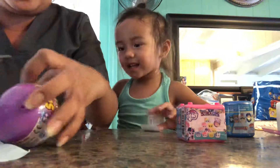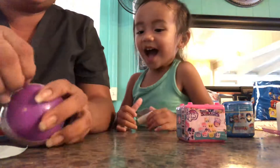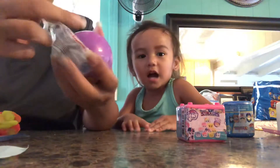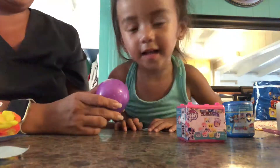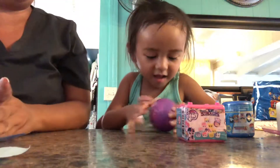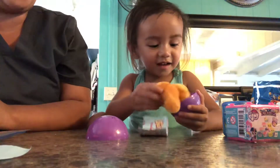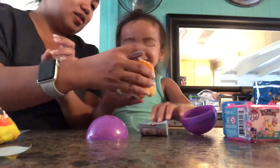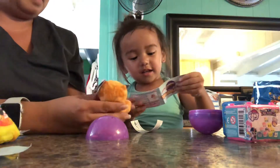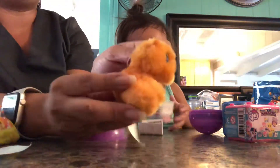So in the meantime, while we open this, you can actually subscribe on Kylie Rain's channel. Do you want everyone to subscribe to your YouTube channel, Kylie? Yeah. Say, press the subscribe button. Press the button. Okay. Here you go, you can open it. Show everyone. Oh, it's like a soft bear. What animal is that? Is it a teddy bear? Yeah. What a sweet little teddy bear with the ears. Look at this. It's a cute little stuffed animal.